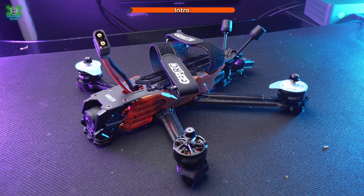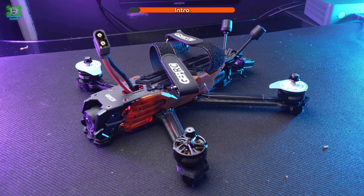You've done all your preliminary work setting up your GapRC Vapor D6 and now you need to set it up in Betaflight and activate that O4 — shall we?